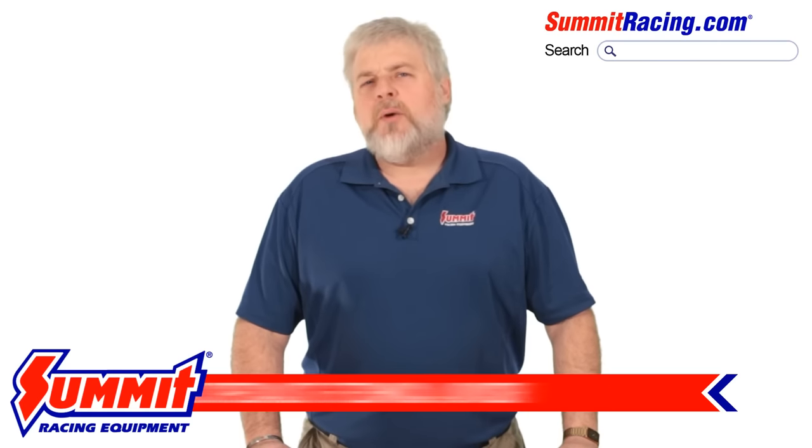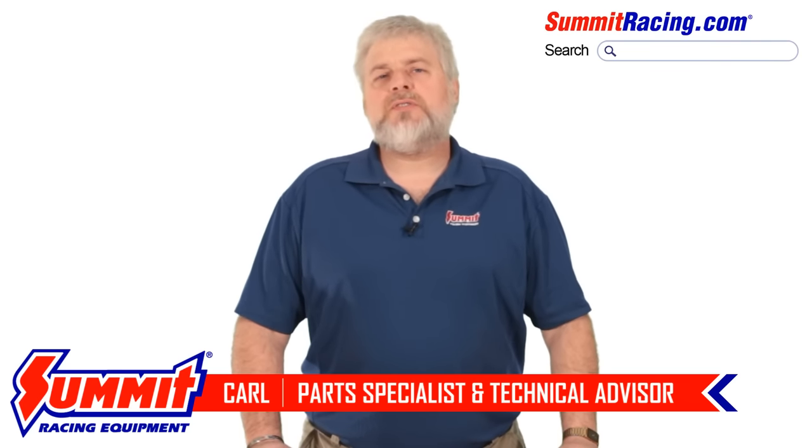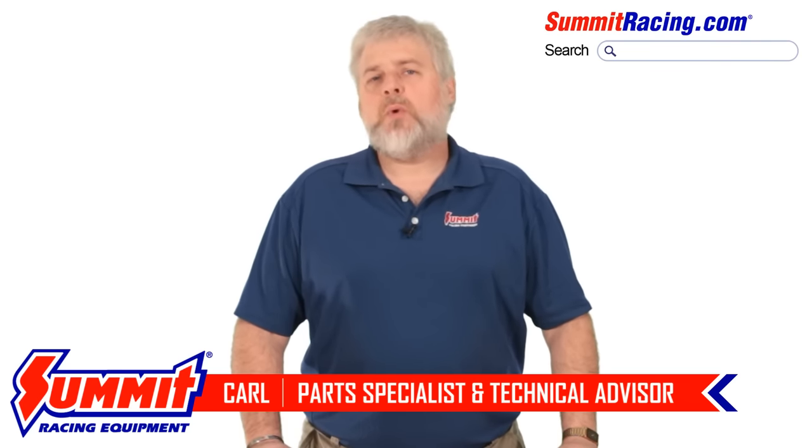Hey guys, Carl here. I want to talk to you about the difference between wheel spacers and wheel adapters and why one may be better than the other for your situation.